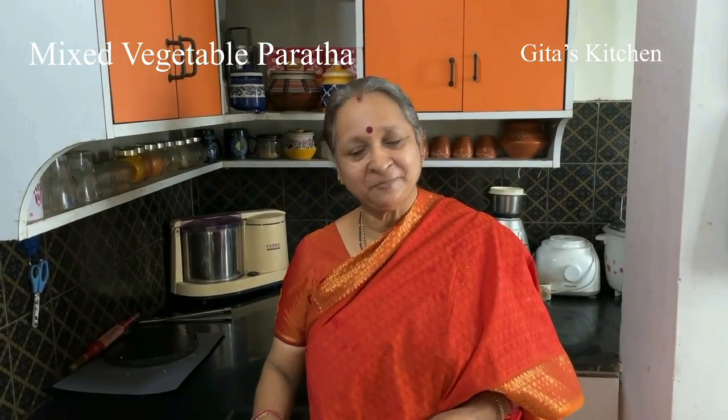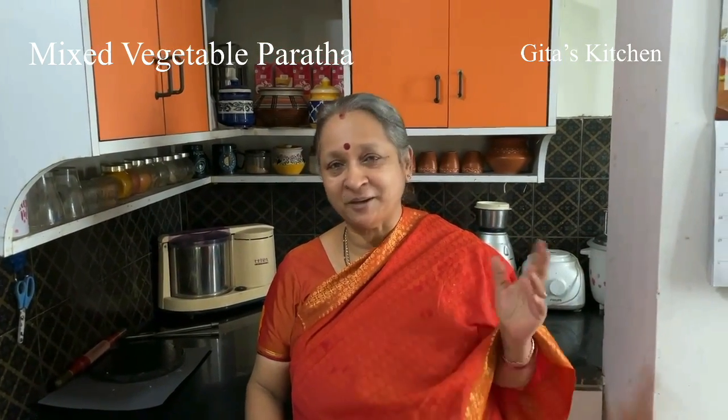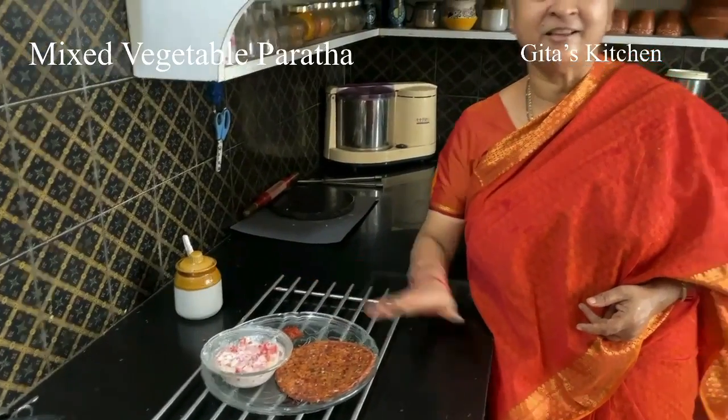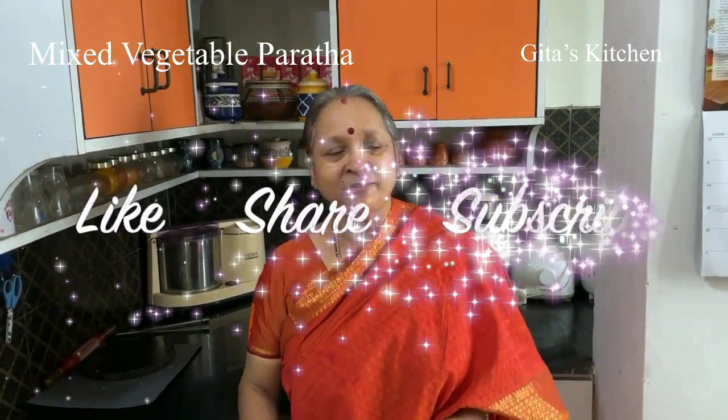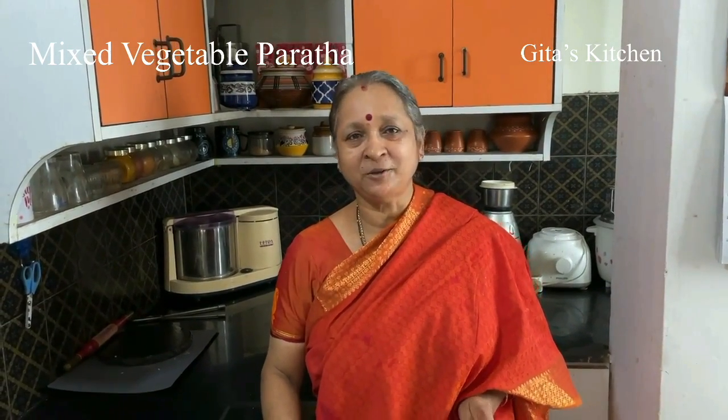Thank you. And another interesting video from Gita's Kitchen. Thank you.